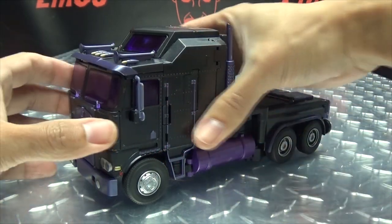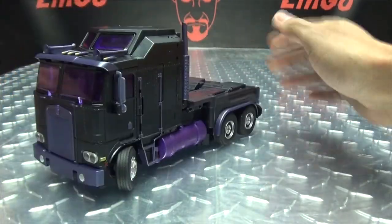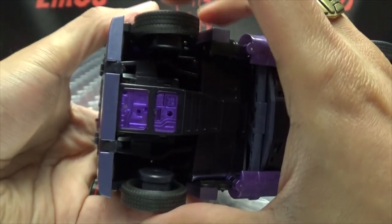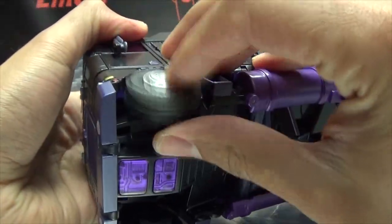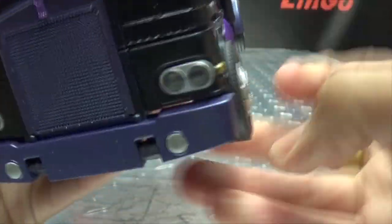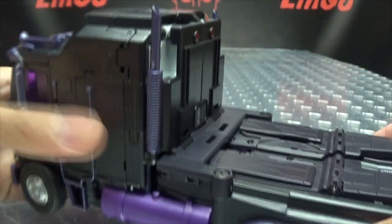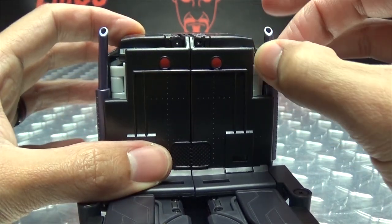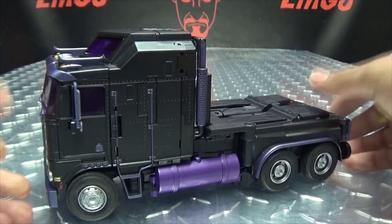There is some articulation in the truck mode — the front wheels can actually move from side to side, so you can have him making a turn, which is pretty nice. The tires are rubber. One thing that is a bit annoying is that the wheels aren't locked in position — they just kind of collapse inwards. It would have been nice if there was a little lock just to hold those wheels in place. Also, the front wheels stick out a little further than they should. One issue with my copy is that the smokestacks can extend, but one doesn't like to stay up all the way, so I just leave them both down.